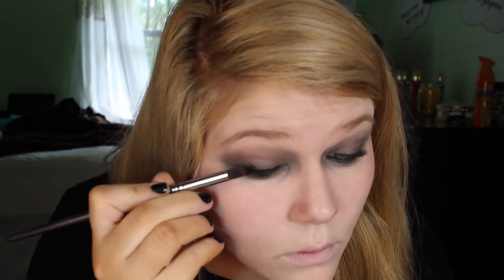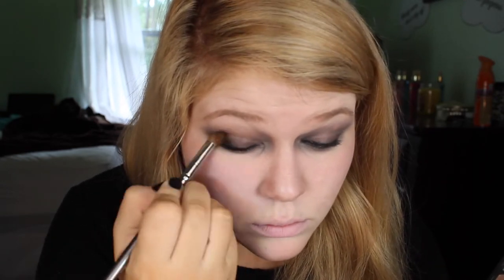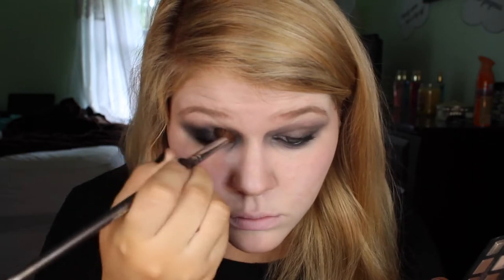Taking any black eyeshadow you have — I'm using the one from the Lorac Pro palette — you're going to want to pack this onto your eyes. I switched to a more fluffy brush to help blend the shadow out even more. Keep packing the shadow on until it gets to about this opacity with the black.